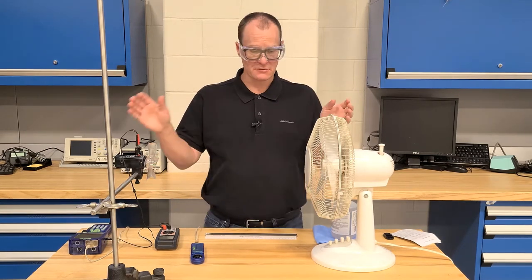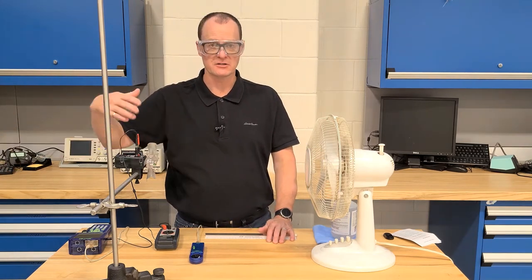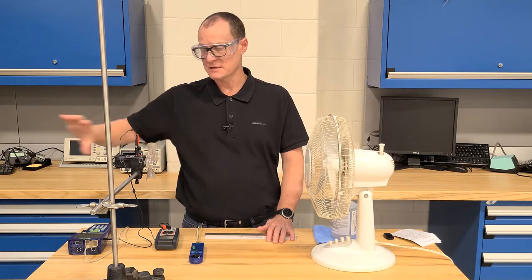The other thing to keep in mind is please set yourself up so that you don't have anything on the downstream side that could cause deflection of the airflow. We don't want to create any turbulence that's going to affect your readings — we want nice clean airflow across the rotor for our measurements.